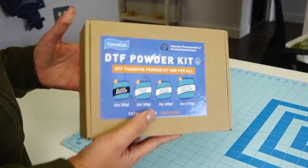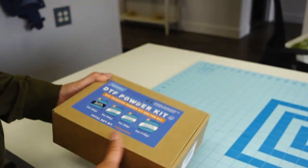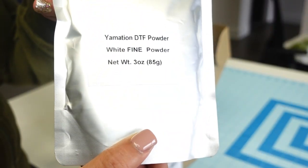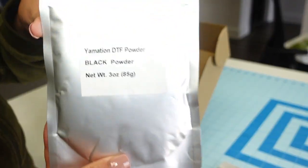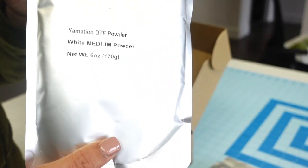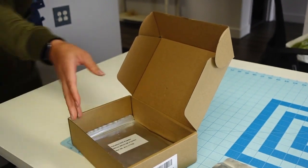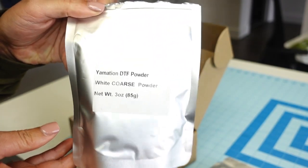I wanted to quickly go over the powder kit again. There are three ounces in the black, fine, and coarse, but the medium is actually six ounces - I said three ounces in the intro, but it is a six-ounce package. The fine white powder is for t-shirts and similar materials. The black powder is for dark fabrics - black, dark blues, things like that. The white coarse powder comes in the three-ounce package.